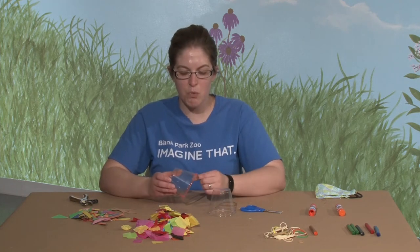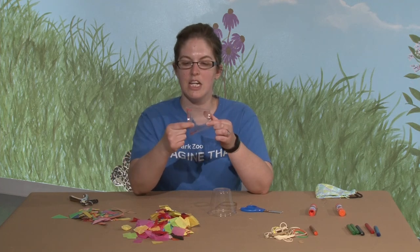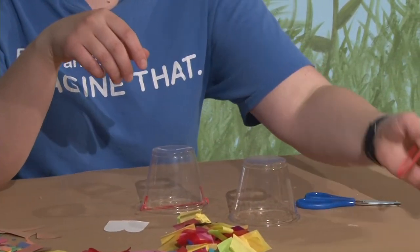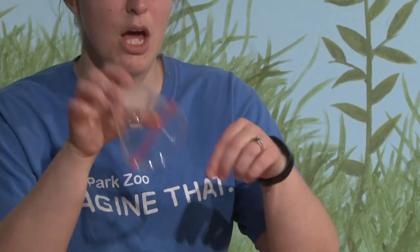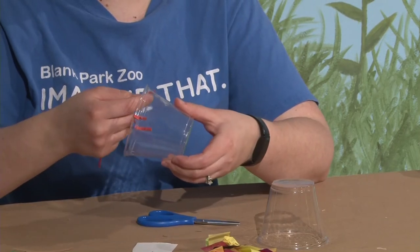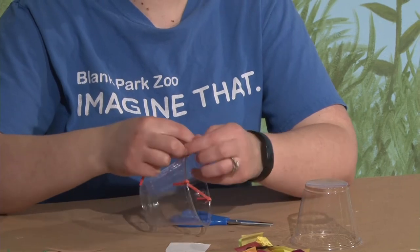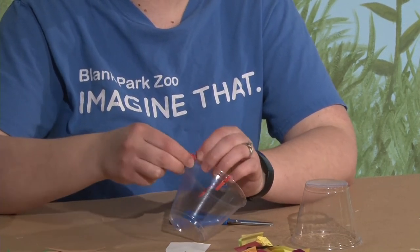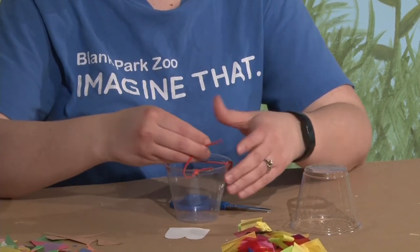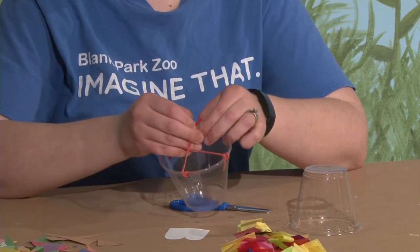On one of the cups you're going to punch four holes — we already punched ours, with one on each side across from each other, like four corners. Then you're going to take two rubber bands. We already tied one on, but we're going to cut a rubber band and stick it through the holes. Does it need to be a rubber band or string? You want it to be bouncy, so it needs to be a rubber band — it needs to have some elasticity to it. That's what's going to make our frogs hop.